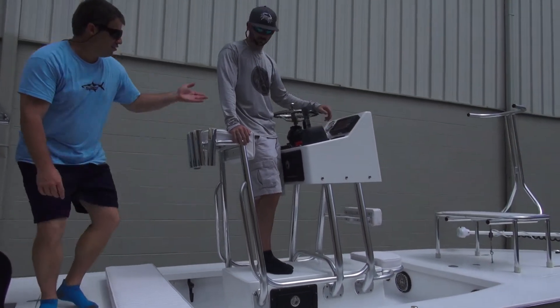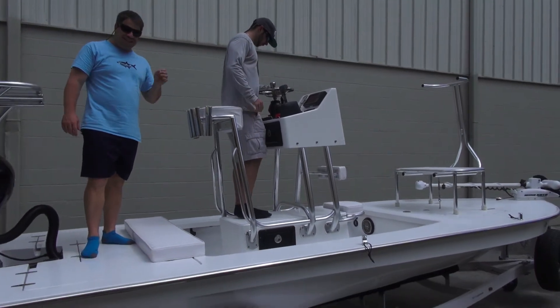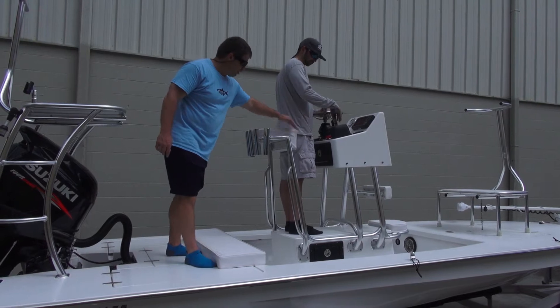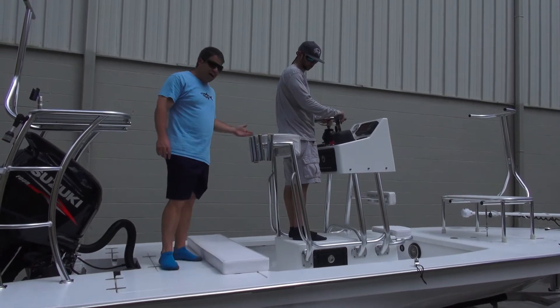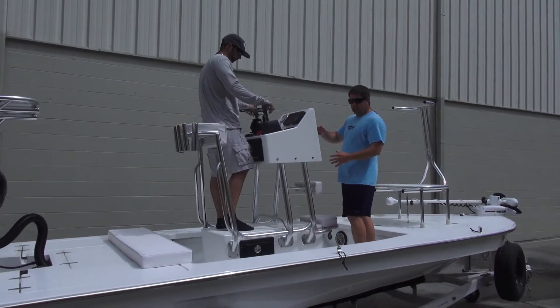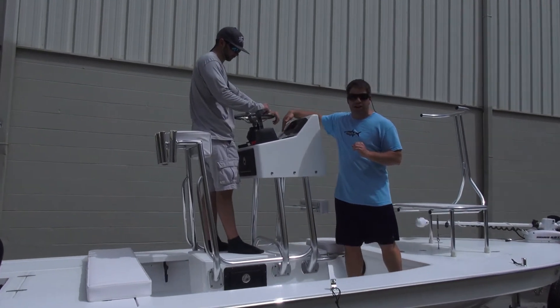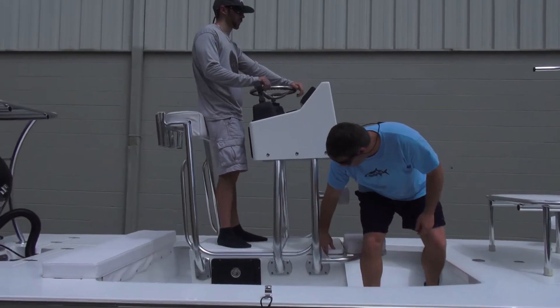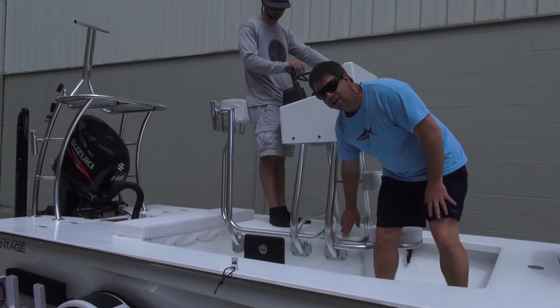As you can see — Justin, go ahead and stand behind the wheel. This is actually custom made for him: the height, the width, the rod holders — everything you see is what he wanted. So you have the flush mount here, you have the jump seat right here, he has the cooler, dry storage, wet storage going on right there.